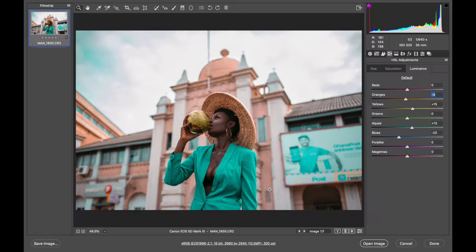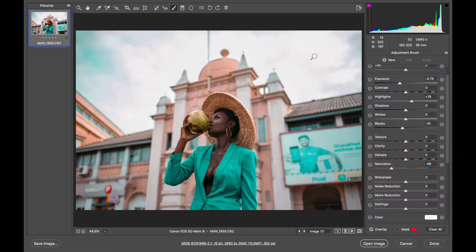Now I'm going to go back to my adjustment brush tool and adjust the color on the sign post behind her. That sign is distracting, so I'll bring down its saturation and brightness a little bit so your attention won't be drawn there when looking at the image. The aim is for attention to be on the model alone — the other parts of the image should add to the aesthetics without competing for attention. I'll make a mask just as we did before and quickly go through it.